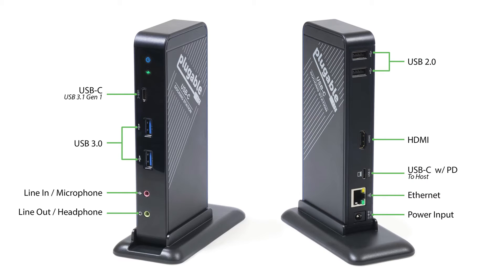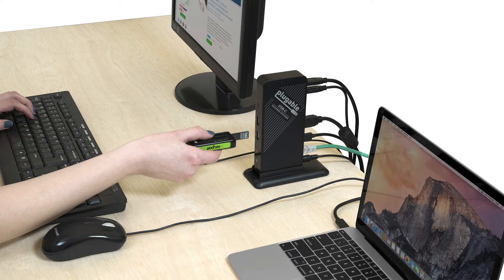The dock is also equipped with a single HDMI 1.4 port, which supports up to 4K at 30Hz, one USB-C Gen1 port, two USB 3.0 ports, two USB 2.0 ports, audio in-out jacks, and an ethernet port, allowing you to turn your MacBook into a full-fledged workstation.